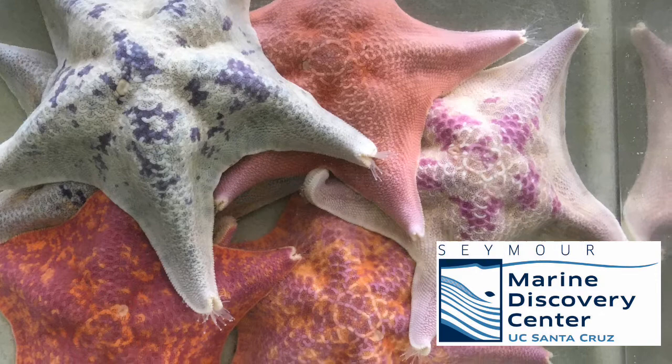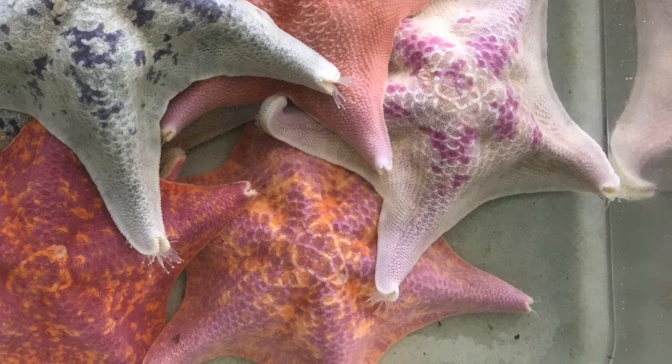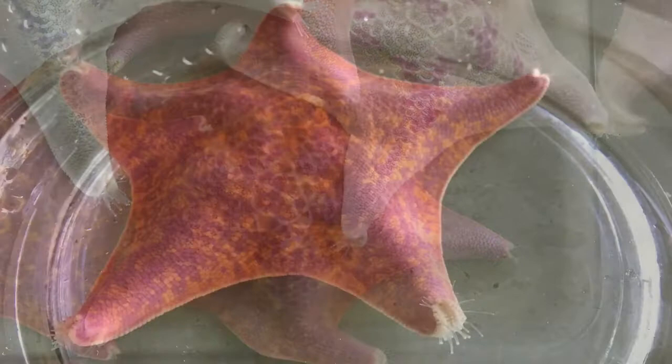Welcome back to another Seymour Marine Discovery Center at UC Santa Cruz Creature Feature. This is Kevin, and this time we'll be taking a closer look at Bat Stars, a favorite of many Seymour Center visitors.